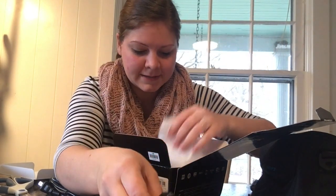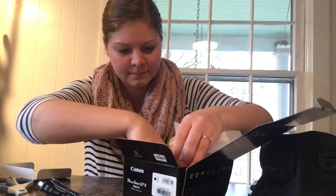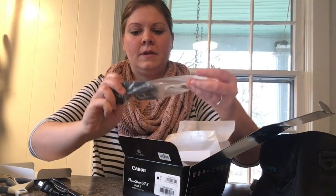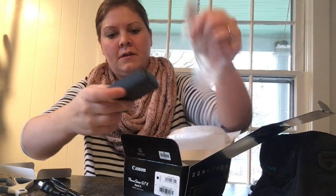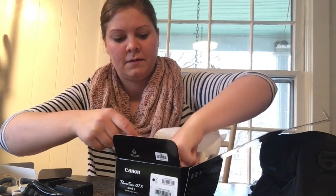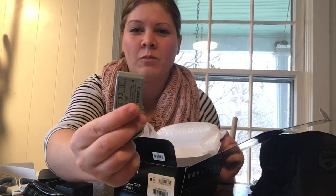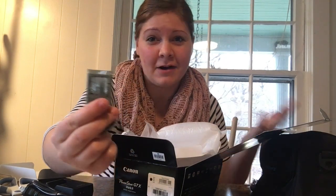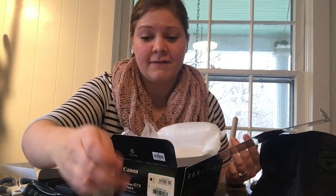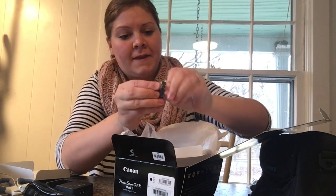Let's see what else came in this box. This is the charger that came with it. It comes with one battery — some bundles will have extra batteries, and I'll probably be getting an extra battery on eBay just to have a backup. And we also have a strap for the camera.